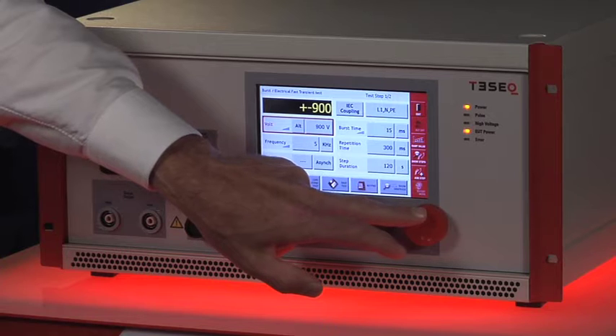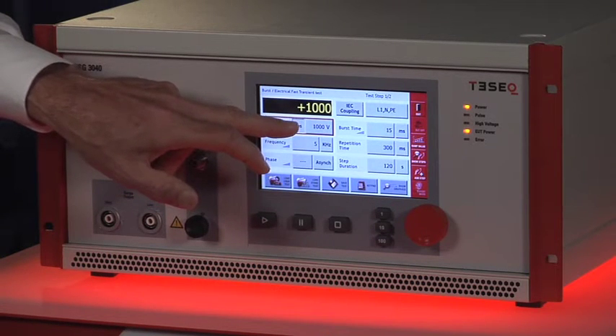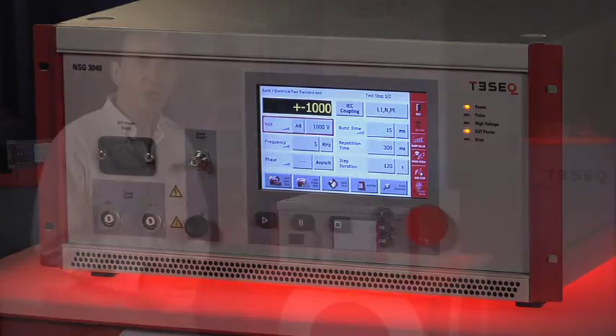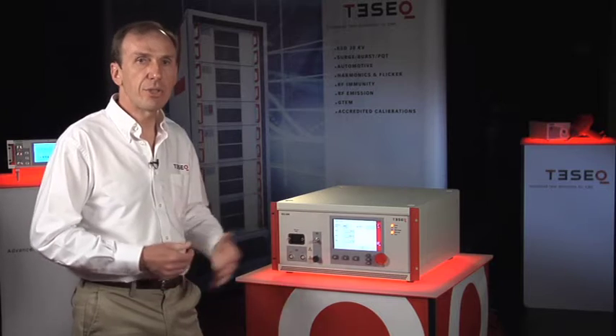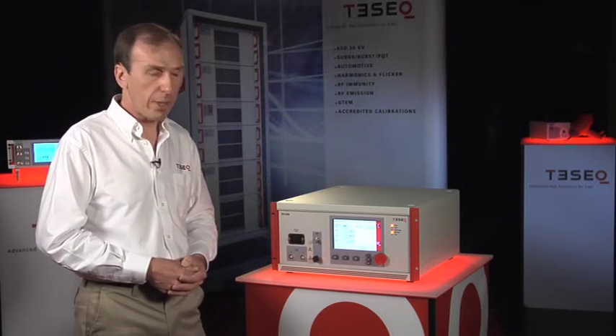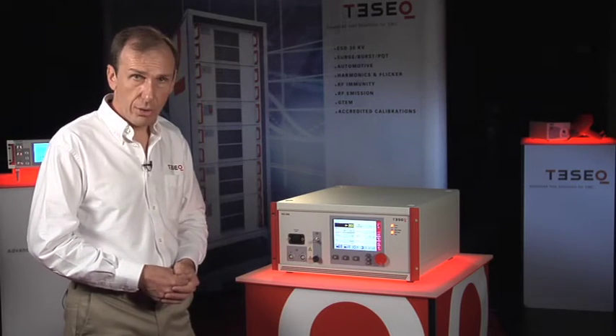I can also change polarity — positive, negative, alternating. I can also create a ramp value, set a start value, a stop value, a step size, and create a test that increases the stress continuously throughout the test. The settings are that quick and easy to change and customize.